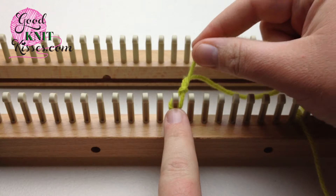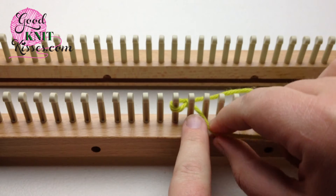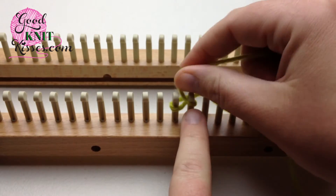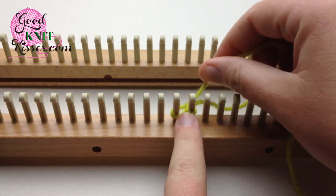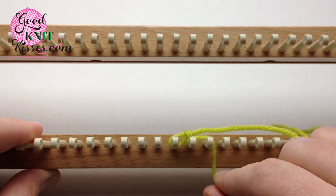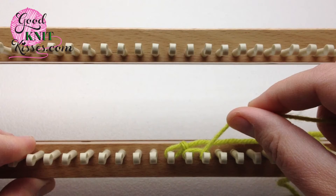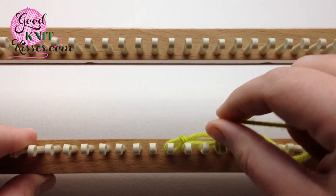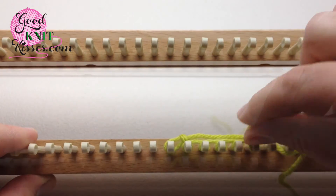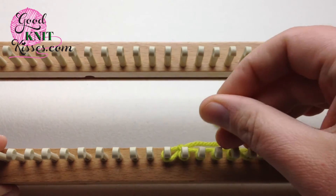We've got our slip knot on here. We're going to take our working strand, put it behind peg 2, wrap around between 2 and 3, come around the front, and back again. It creates a small E at the back. We're going to do that again — wrap around the next peg, go in the back, it creates another little small E. Go around the pegs however many that you need, and now we're going to come back and wrap these pegs.